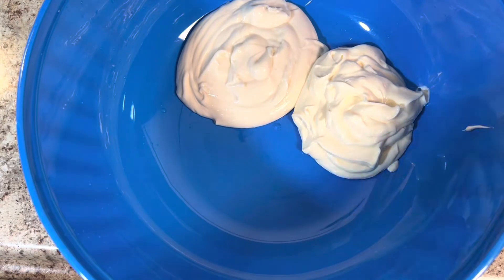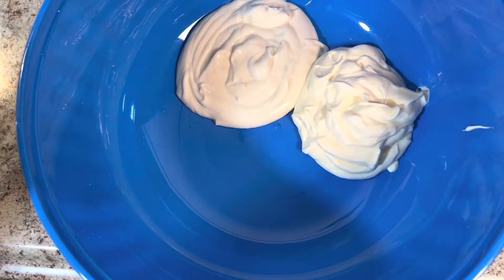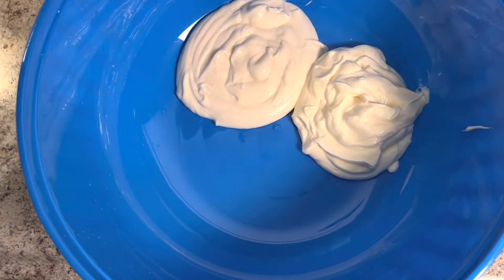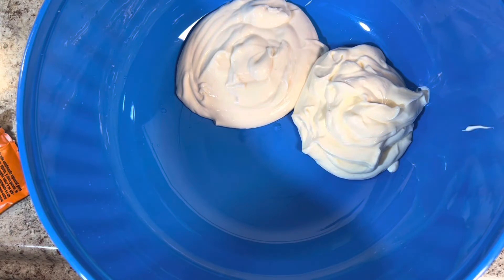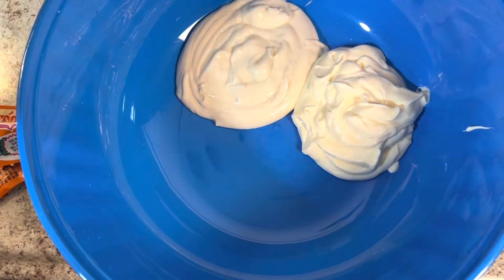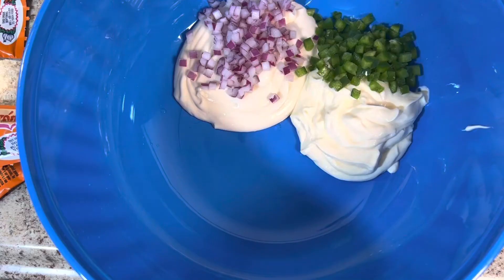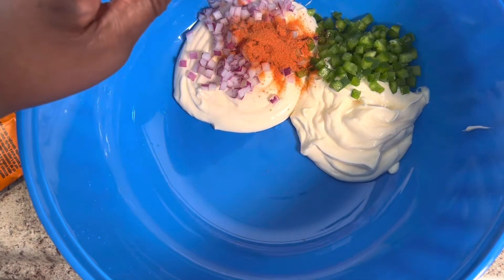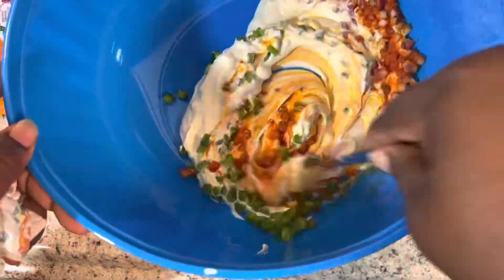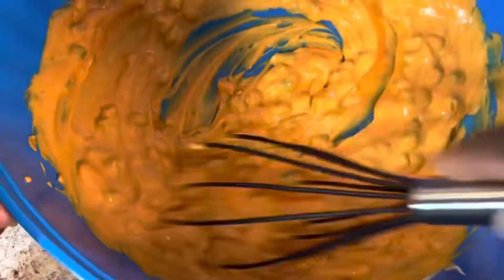Now it's time to make the dressing. We're going to start out with a cup and a half of Duke's and a cup and a half of Miracle Whip. We're going to add in three packs of Goya Sazón, then add in our diced red onions and diced bell pepper. Also add in your sweet relish. Give this a good mix and voilà — we have a delicious dressing for our seafood pasta salad.